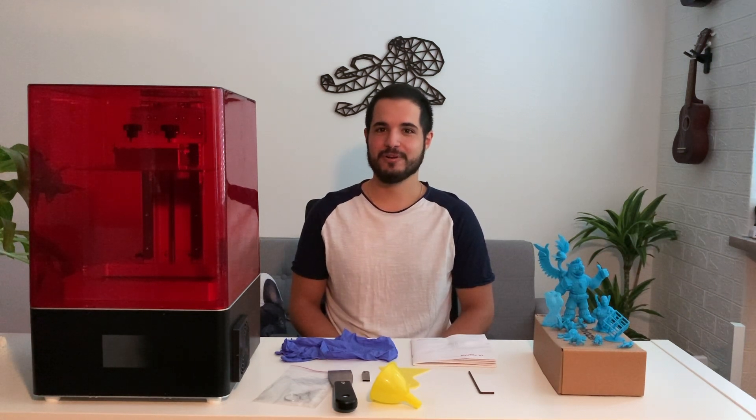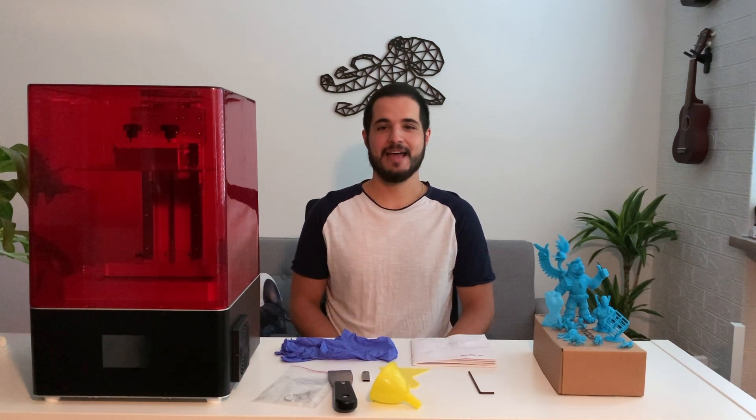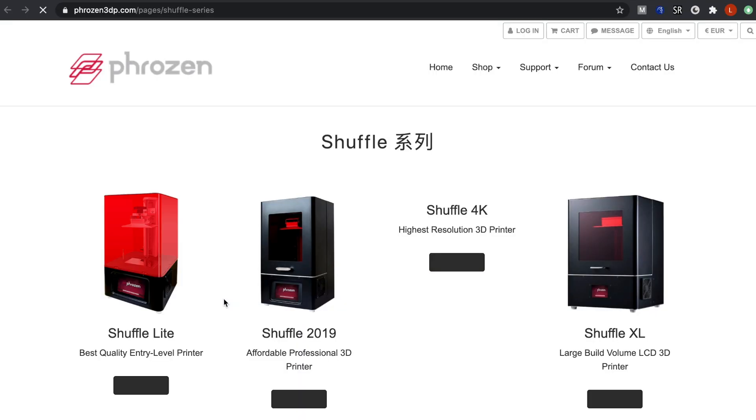You may not have heard about this printer — first because it's not on Frozen's website, and second there's no reviews whatsoever on the internet, and that's why I decided to record this video for you. I emailed Frozen asking about this printer and they told me that they only offer it for dealers to resell, and that's why they don't have it on their website.